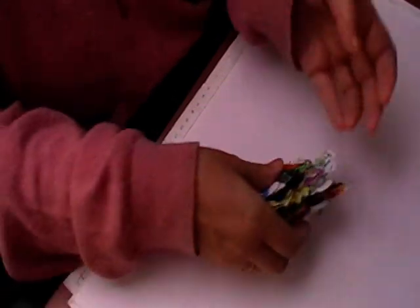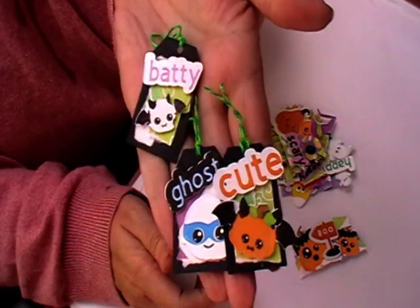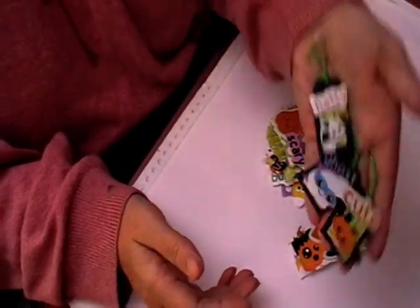So, these are some examples I've done. These are the little tags you get, and these are great for putting in embellishments or making little tags for your projects — things like that.